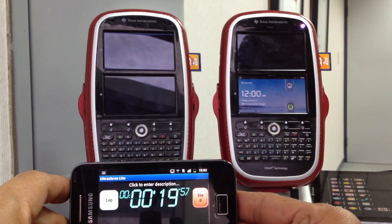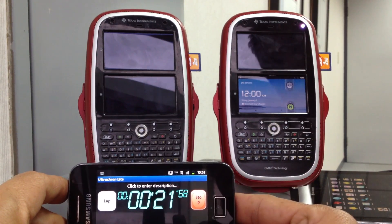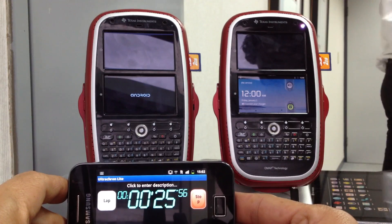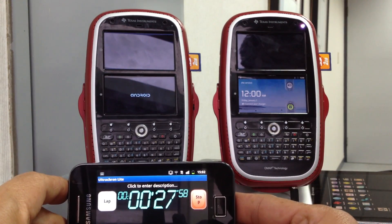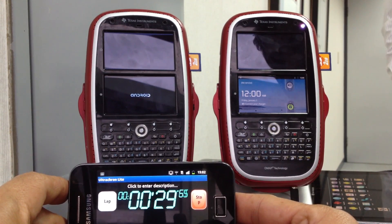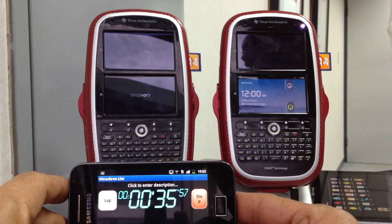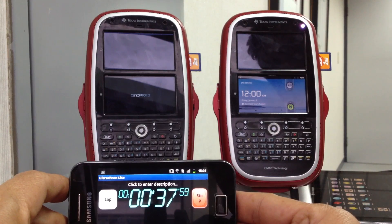What we have done for our device is optimizing the bootloader, the kernel, and also the Android file system. The bootloaders have been modified to improve the EMMC throughput, and also some more minor modifications.